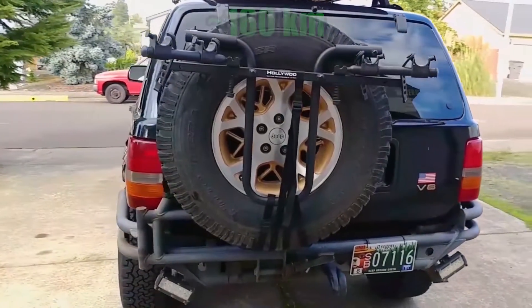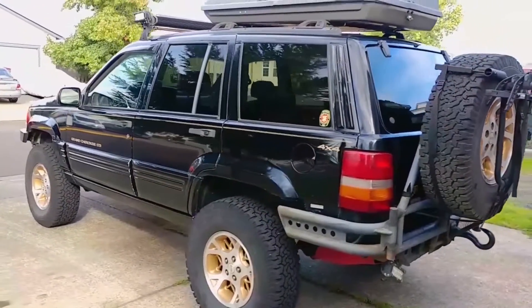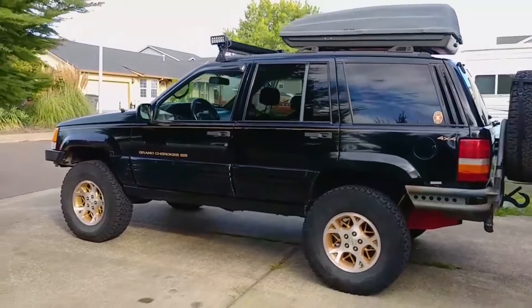I've driven the Jeep about 100 miles since filming this video, and it's been running flawlessly, so I think I can confidently say that the IAC was the problem all along. Alright, that's enough story time for now.